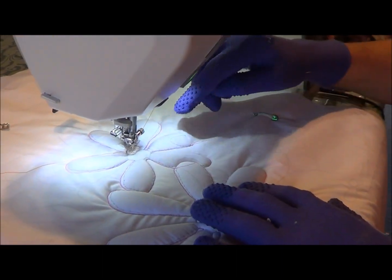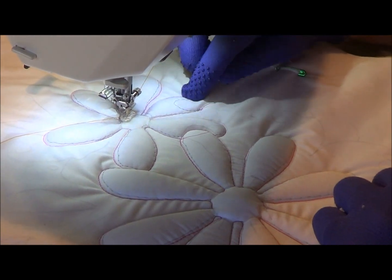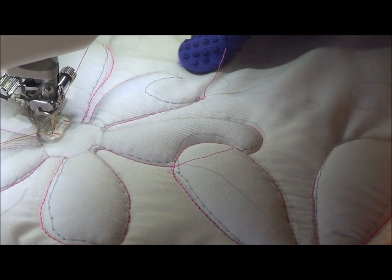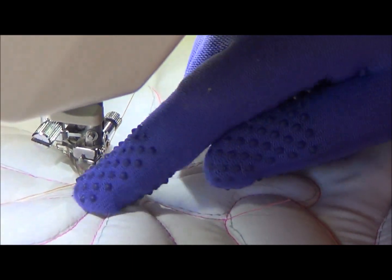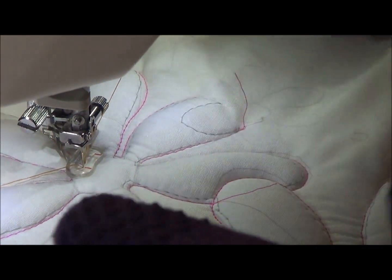With trapunto all the sections need to be actually closed off, and you can see here I haven't yet done that because I'm going to use a different color when I come around. I'm going to now do the centers of these and the outer edge, going around about two or three times just to give it a bit of texture because I like it.